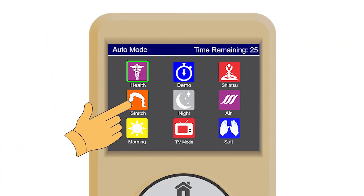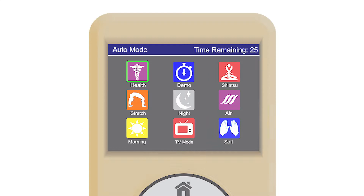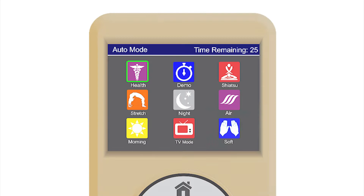Stretch massage mode provides stretching and promotes mobility throughout the body. It relaxes muscles, enhances muscular coordination, helps improve posture, and provides a greater sense of well-being. Night massage mode is designed specifically for evening and night use to enhance sleep, focusing on relieving postural stress after a day's work. It also helps relieve anxiety, depression, and headaches while getting the user ready for a restful night's sleep. Air massage mode provides air massage only — the 3D system is turned off in this mode.